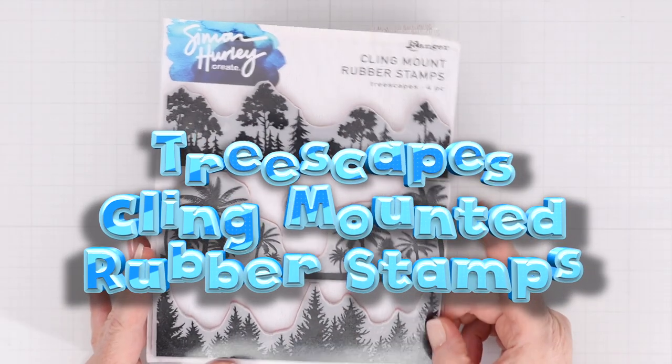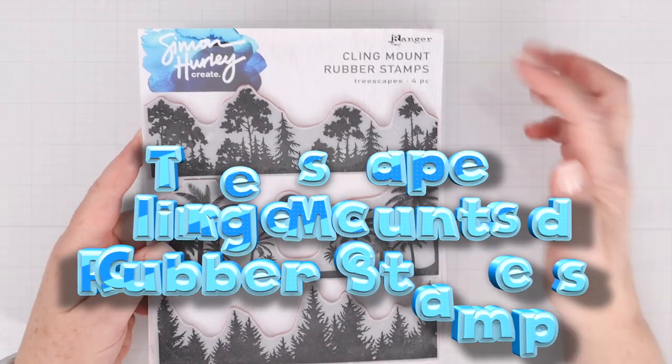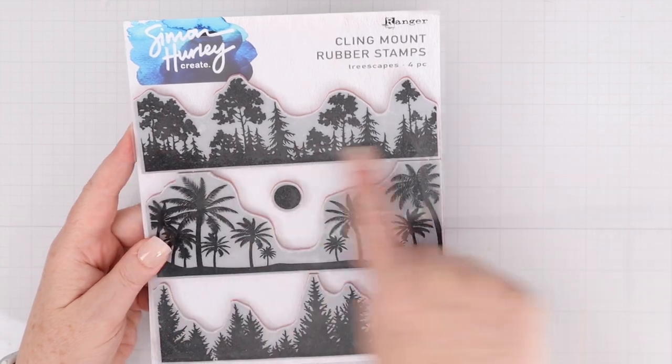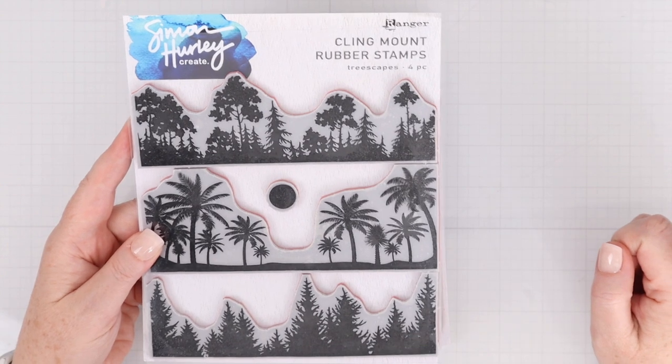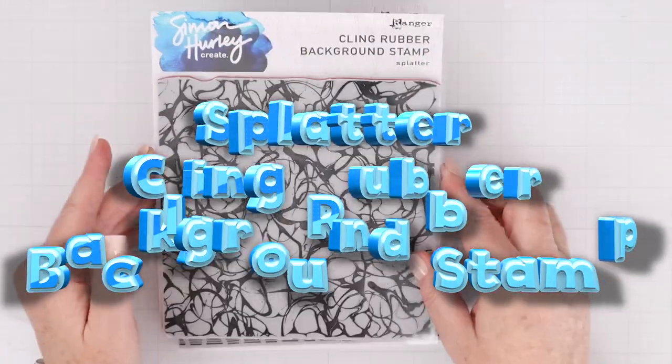First up in the new release, this is the Treescapes Cling Mounted Rubber Stamps. You can see there are four stamps in this set. They are cling mounted rubber, so you get a really great impression. There are three different Treescapes and an image that can be either a sun or a moon, depending if you're doing a sunset or a moonscape.